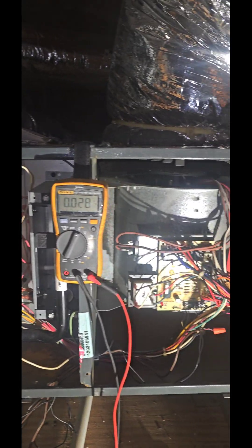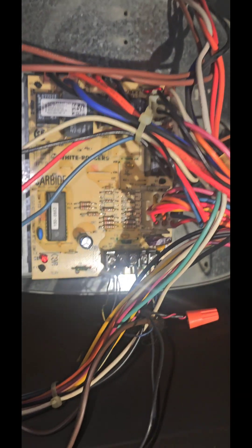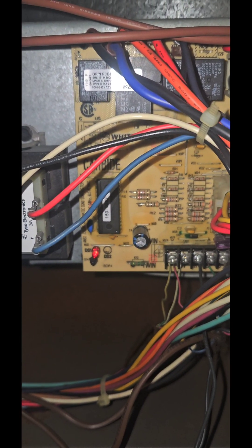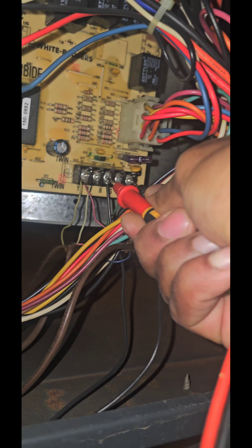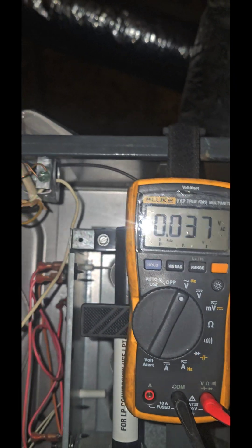So this is a Goodman furnace, but this should work for any furnace. Take a look at the control board — turn this light off and you can see the light is on. That means we have 24 volts to the control board. You can also check by going from common to red with your meter, and you should get around 28 volts.